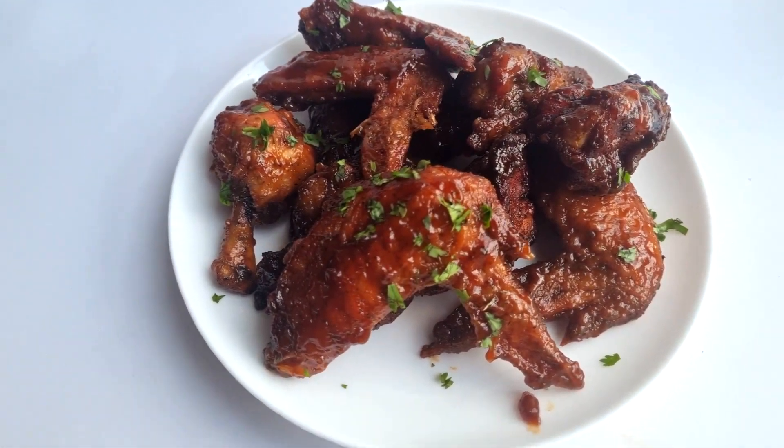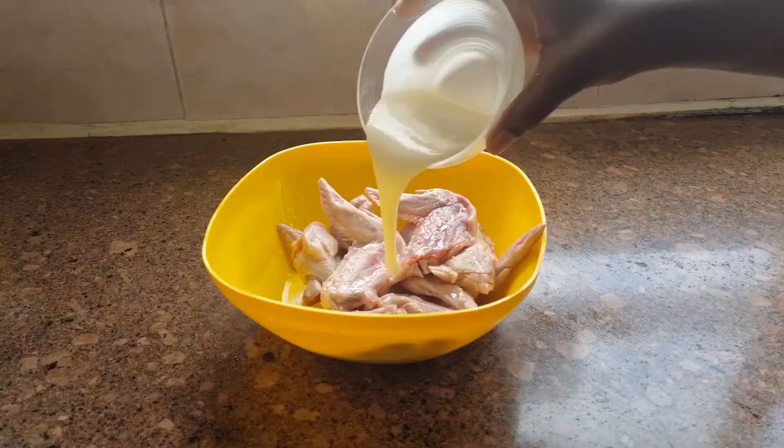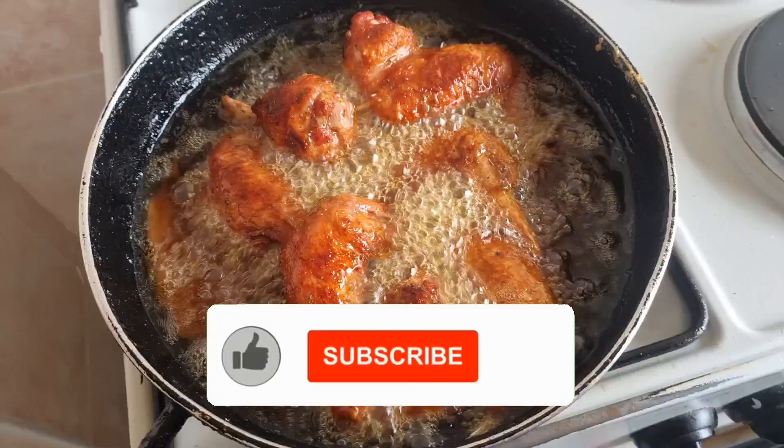Get ready to win it with the ultimate chicken wings recipe that you can't resist. It takes a short time to prepare and above all it's sweet and smoky.